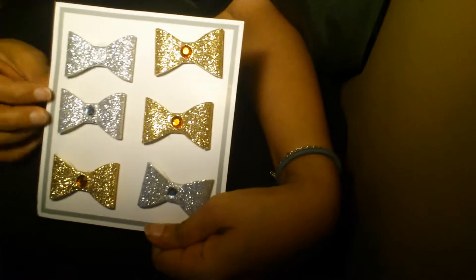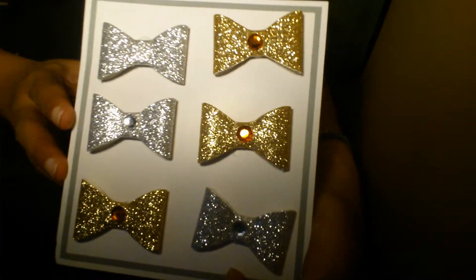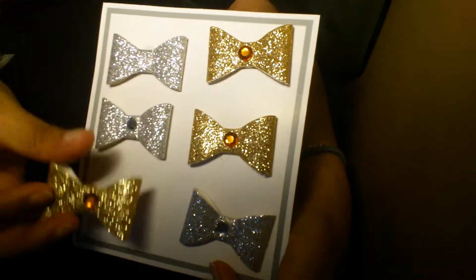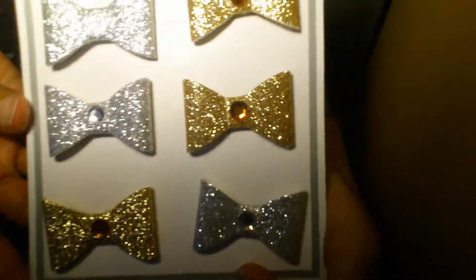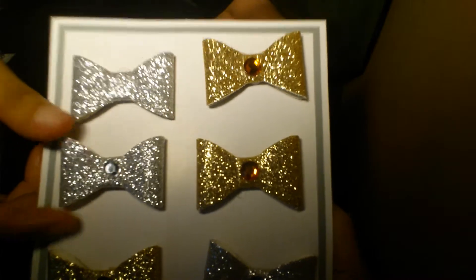Then I went to Michael's and in their dollar-fifty bin I got these glitter bows — they're gold and silver. They don't have a clip or pin on the back, so you could use them for anything. I was thinking I could make bookmarks — just glue a paper clip to the back and use them as bookmarks for your planner or journal. You can also add them on a pencil or the back of your cell phone — so many uses.